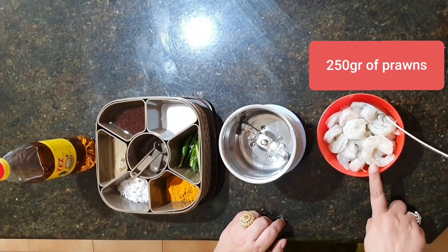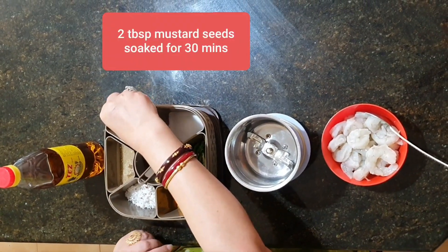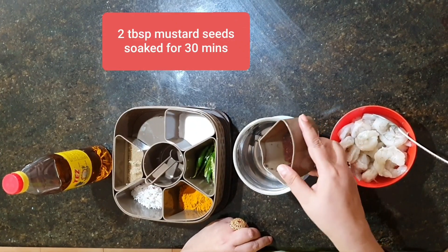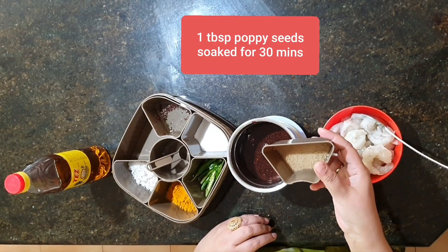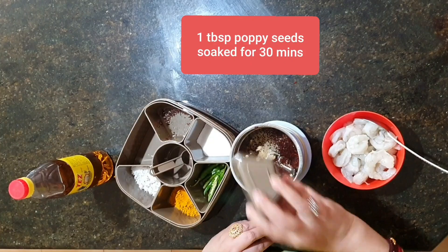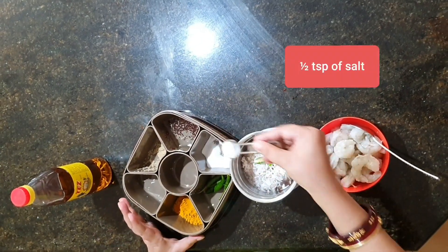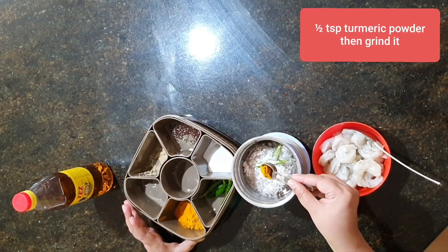I have taken 250 grams of prawns which is nicely cleaned. For the masala, I have 2 tsp of mustard seeds soaked for half an hour, 1 tbsp of poppy seeds soaked for half an hour, 2 tbsp of grated coconuts, 1 tsp of chili, 1 tsp of salt, and a little haldi.